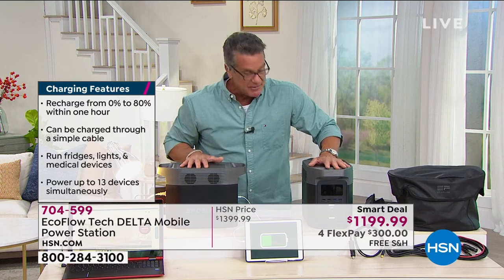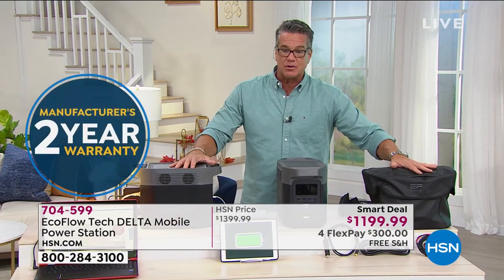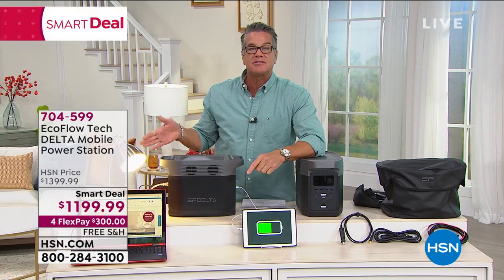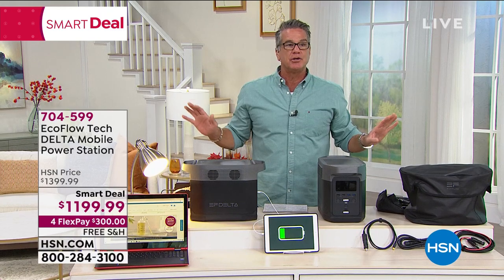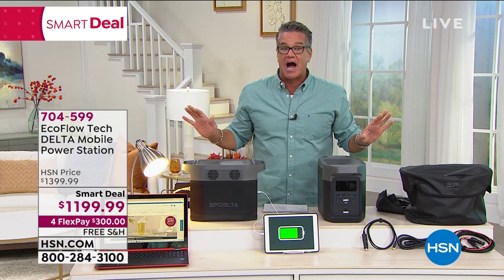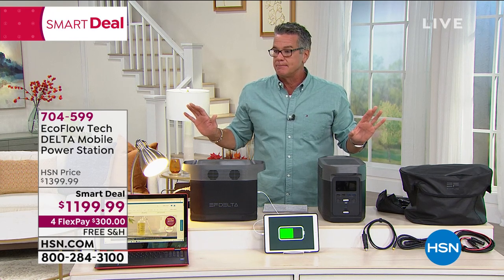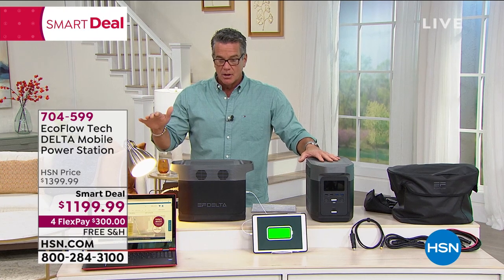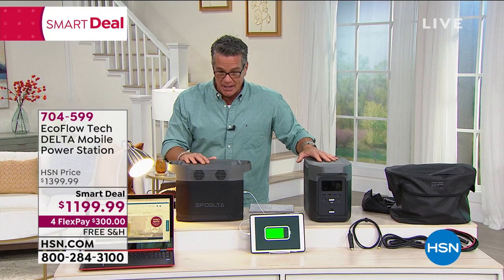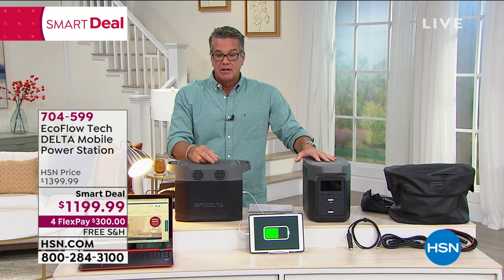If lightning hits a telephone pole or a storm hits and you lose power for four hours, you're not sitting in the dark twiddling your thumbs. You've got lights, a TV, a fan, and an air conditioner all plugged into your EcoFlow. We started with 2,600 units and we have 900 left — make that 899 because I'm buying mine today on VIP financing at about $100 a month. Introducing Justin Smith.